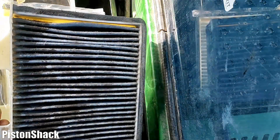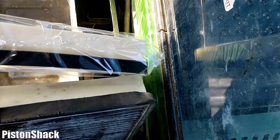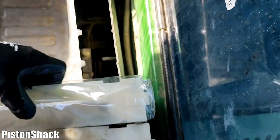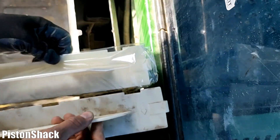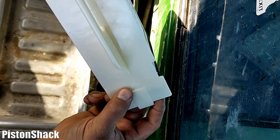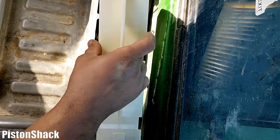Before we open a new filter, let's compare the old filter to the new one side by side — just in case we might need to return it. They're identical, that's good. Now let's put the new filter in. As you can see, the arrow shows the direction of airflow.